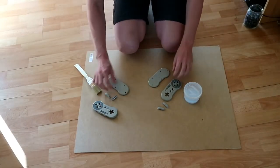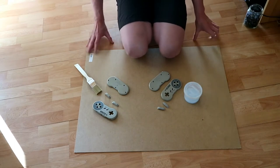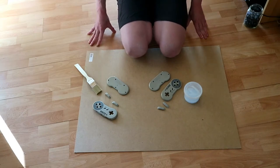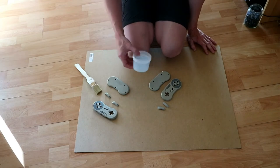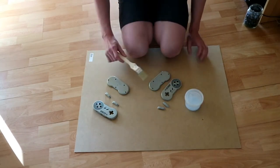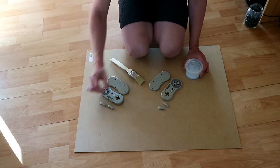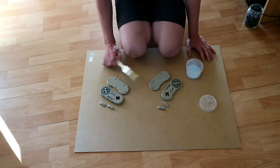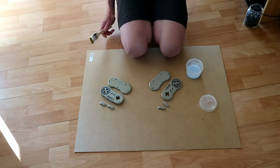Now it's time for retrobriting the case parts of these Super Nintendo controllers. I use the same method as the Super Nintendo Entertainment System — the link to that video is in the description if you haven't seen it. I use a mix of cream peroxide and water, apply it with a brush, and then lay it in the sun. When it dries, I apply the mix again and again until the color I want is achieved or the maximum retrobriting has happened.